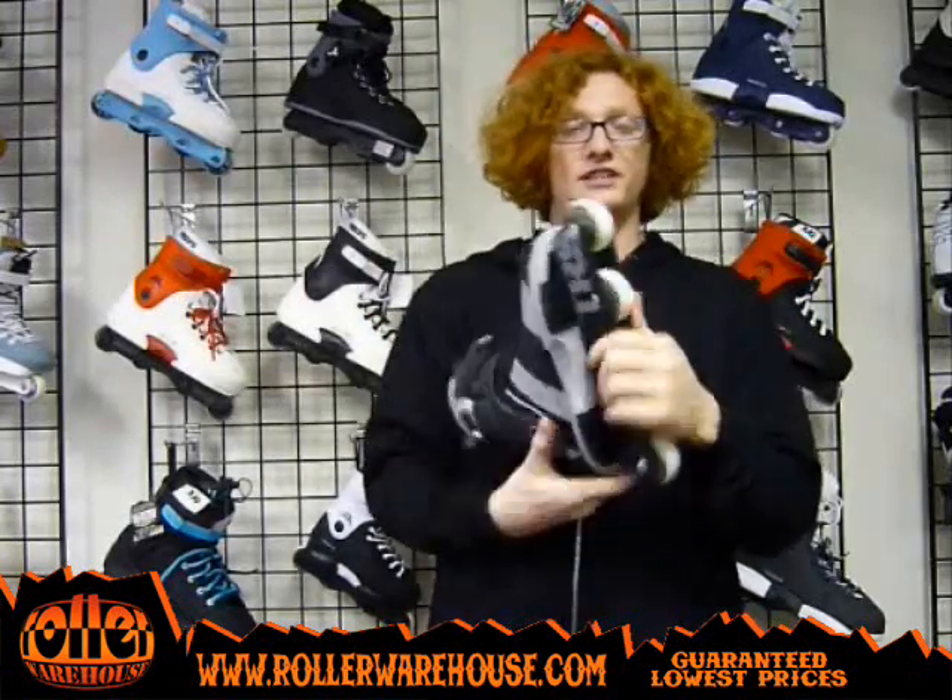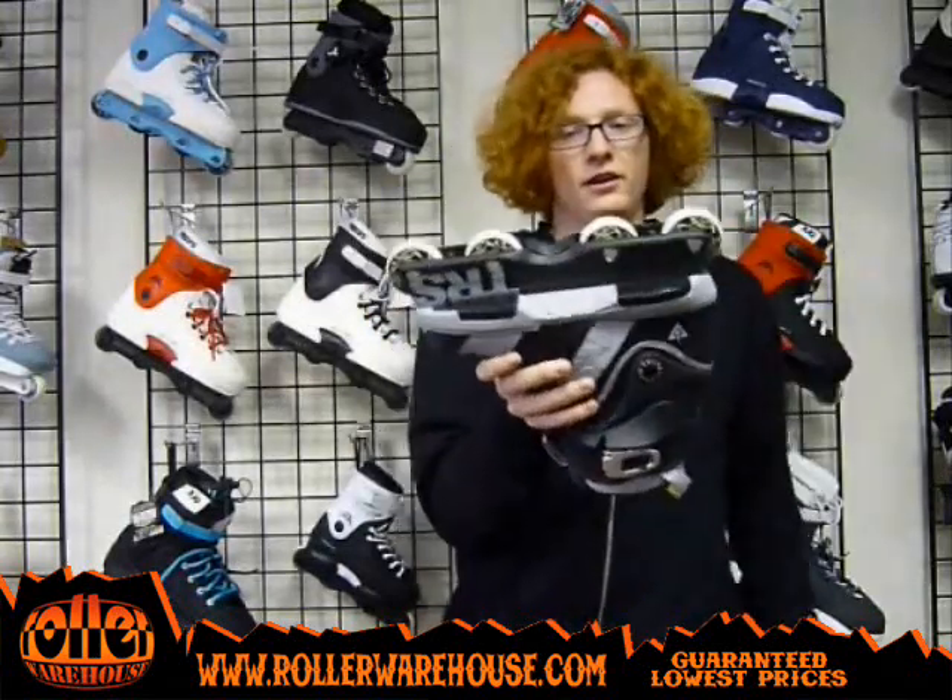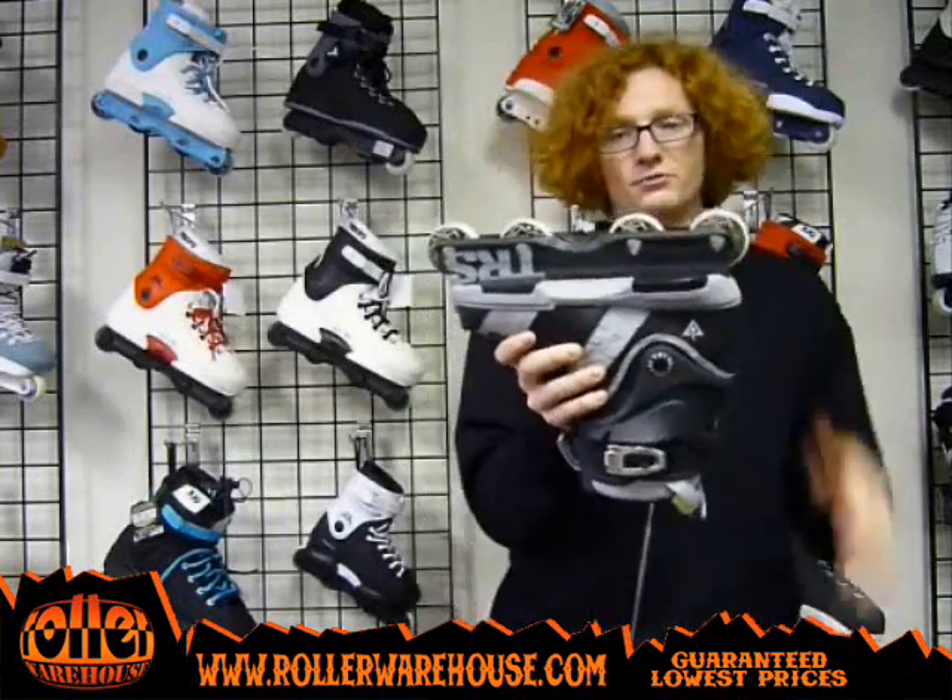It's got the Rollerblade TRS Team frame and 56mm wheels riding flat.